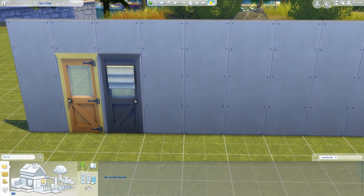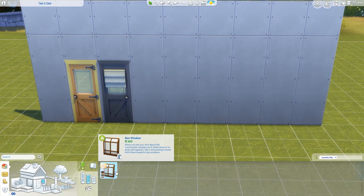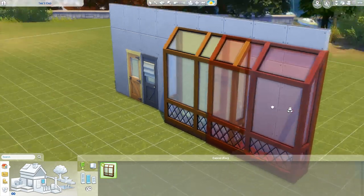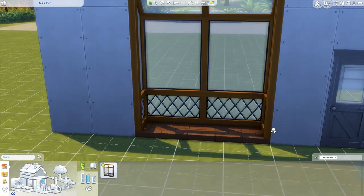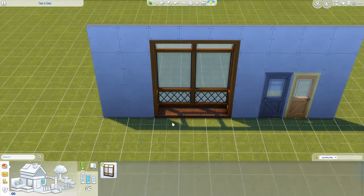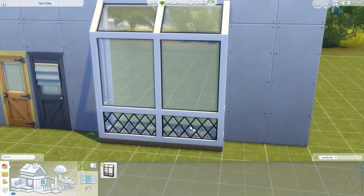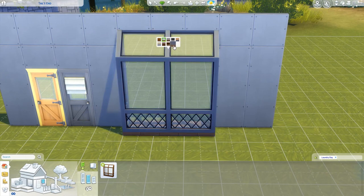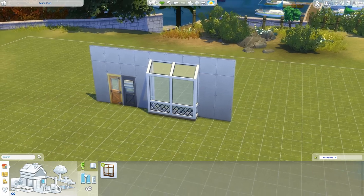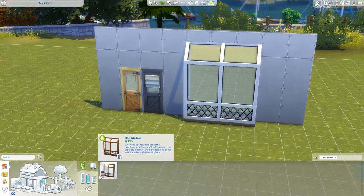For windows, nothing for the smallest wall height. On medium wall height — oh my god, it's a bay window! I can't believe it. When you tell her about the countryside cottage you'll settle down in, she's envisioning a home with these beautiful bay windows. We don't have this. Look at how far out it comes — I think you can put things there and your Sims can sit in the bay window. Here are the different swatches. The zigzag elements are always black. It looks much better from this side — this is so cool. I'm really glad we got that. That's everything for doors and windows.